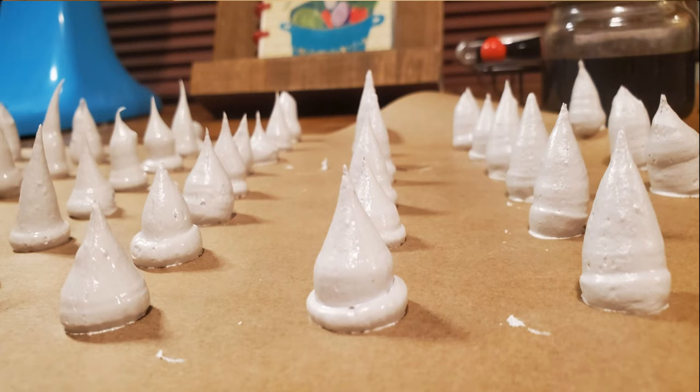Every week, we are going to bake an animal-themed dessert, and this week we are making rhino horn divinity.